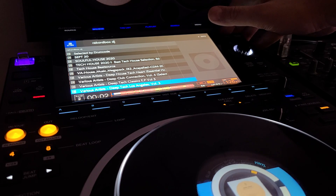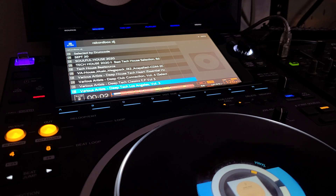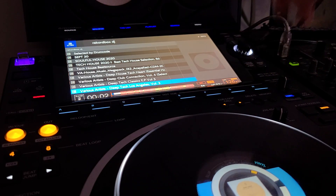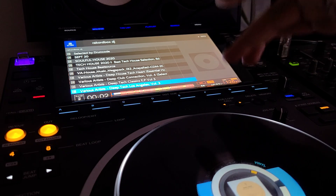I sold my DDJ 1000, and to be honest, maybe I should have kept it and gotten rid of this, because at least it worked perfectly with Rekordbox. It's a great controller. I bought the CDJ 3000 because I don't want to be on a laptop, but once again I'm cornered and can't do what I want to do anyway.